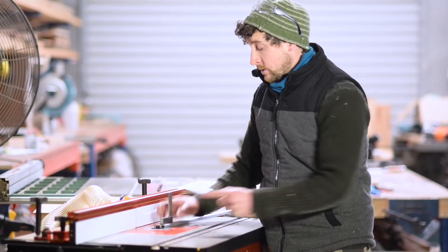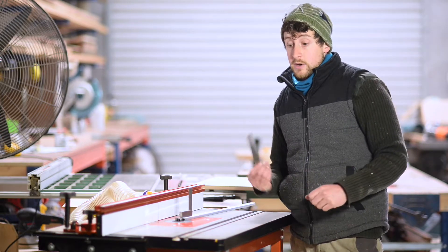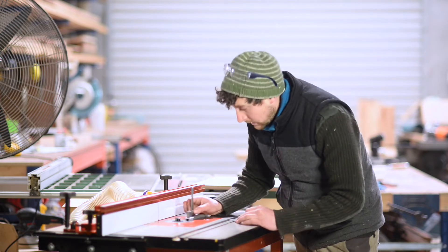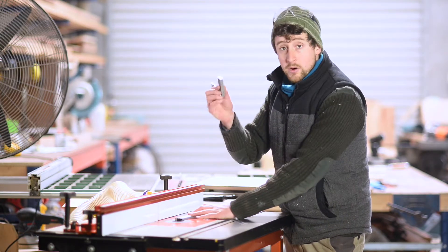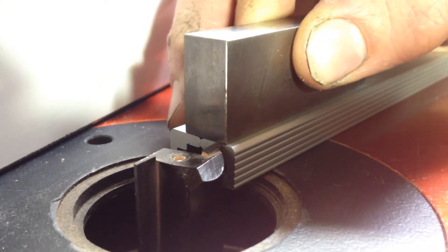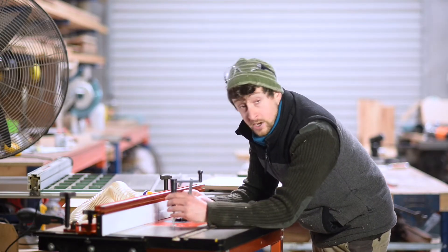I've placed the 19mm straight router bit in the router table and we're just going to set the height. We'll leave that height for all of our cuts for our T-Track except for the 2mm deep cut for our mitre slider. The only thing we'll be adjusting is our fence for all of our T-Track cuts. Just get a piece of T-Track, lay it on the table right up to the router bit — make sure your router is turned off obviously — and then get a square or a little ruler, slide it along that T-Track until it just contacts the blade. Drop the router bit down until it is just a fraction higher than the T-Track.